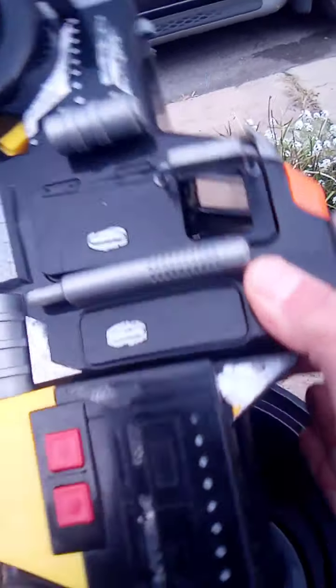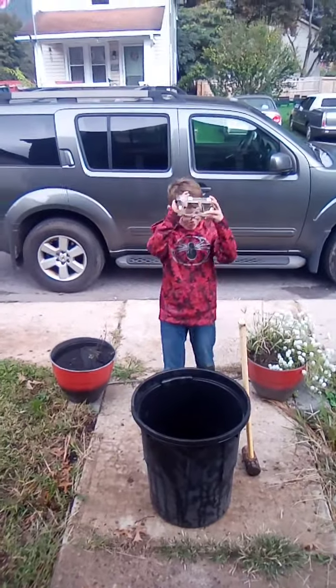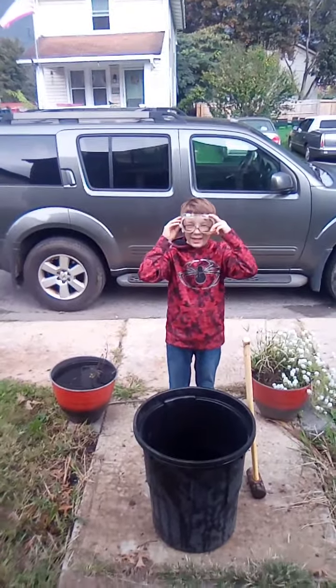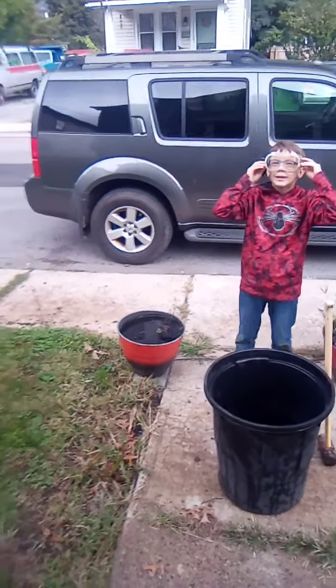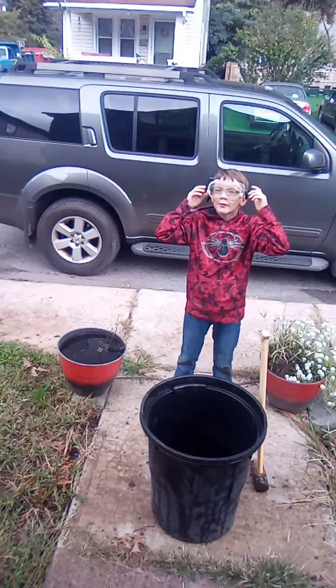Right now, we're going to crush this toy truck that I have. Let's show them what we got here. It's a pretty well-built truck. It already has some damage on it on one of the sides, but hey, it's still pretty well built. So I'm going to put my safety goggles on to keep my eyes safe — safety first!